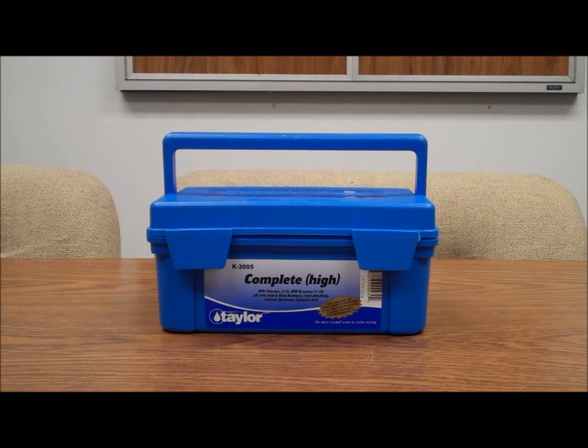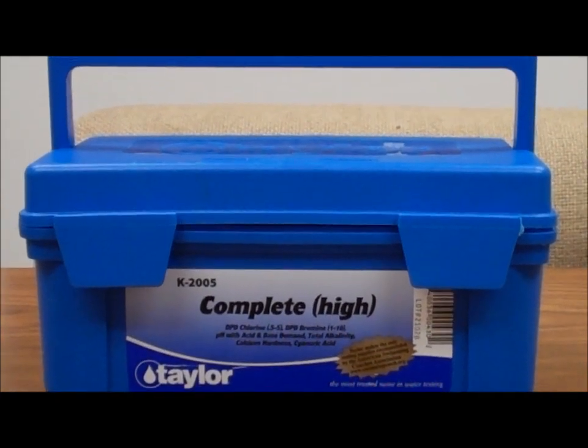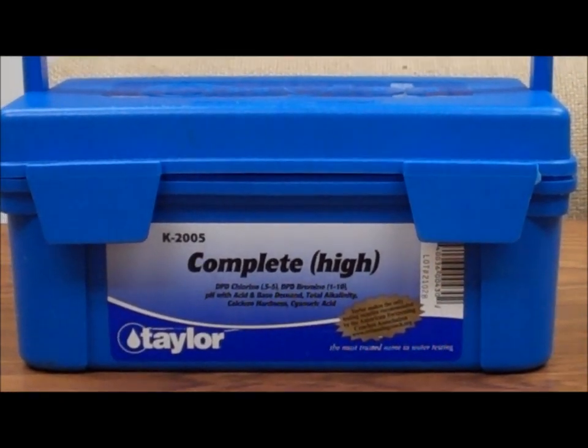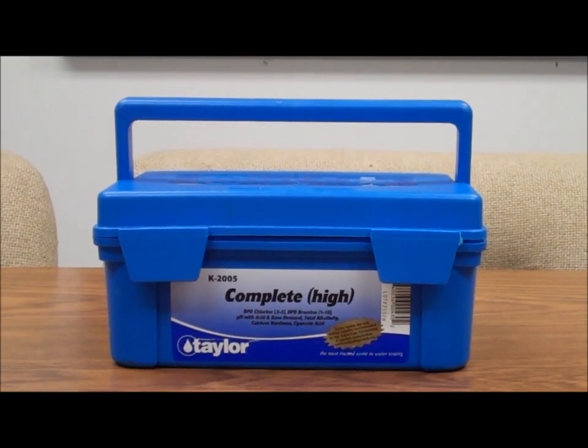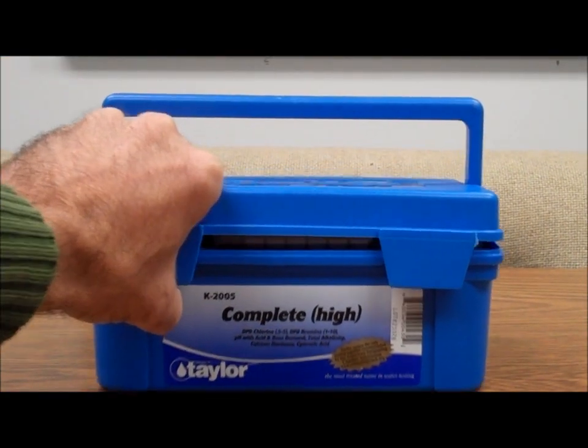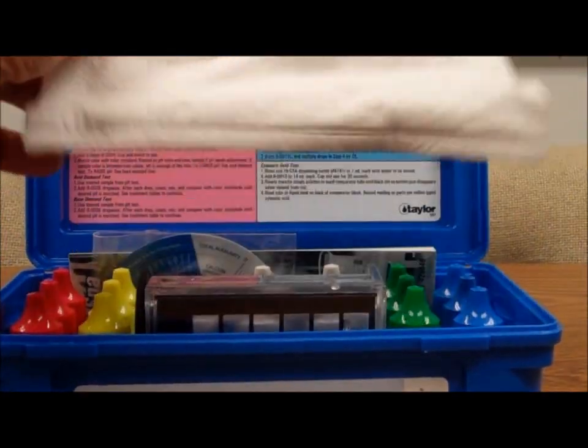Welcome to poolcenter.com's video series called Box Tours. Today's box tour is the Taylor K2005 test kit for testing your pool water — it tests five functions. Let's dive right in. Inside we have an absorbent cloth of some sort.